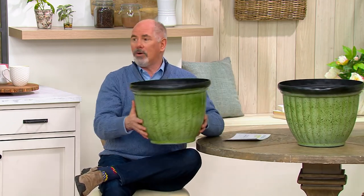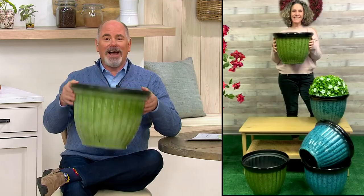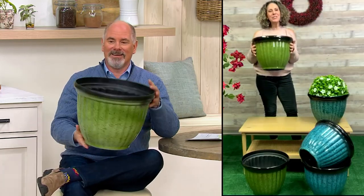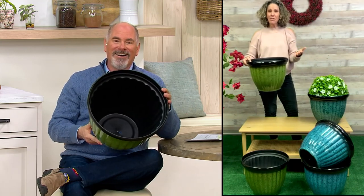Melissa Epps Wilding is with me and she'll be with me through a lot of the show. Melissa, when you hold this up people think they're really strong, but this thing actually weighs less than three pounds.